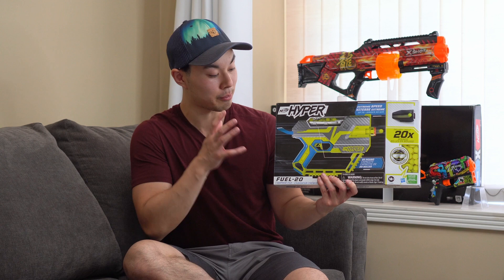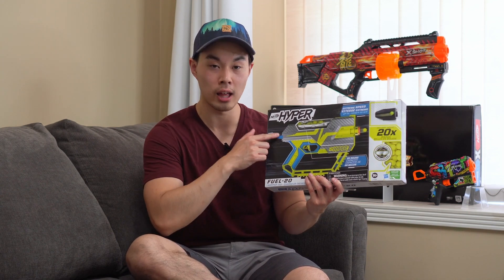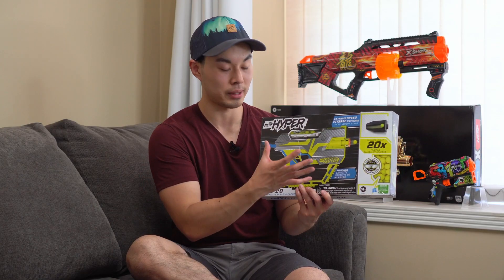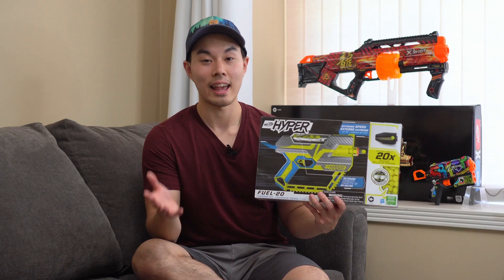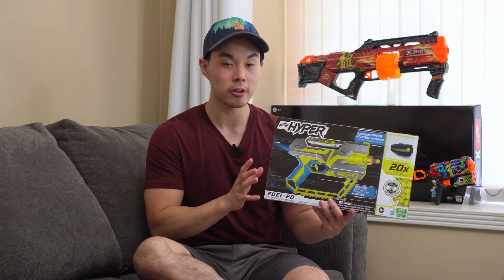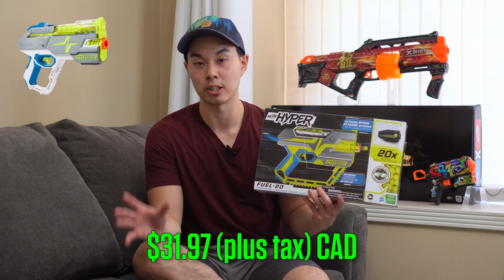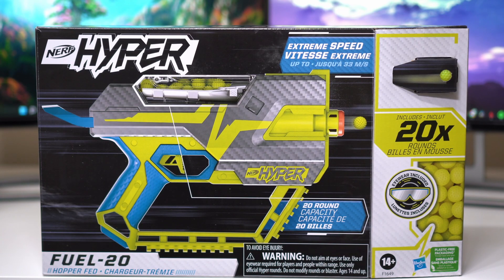I'm already so pessimistic before I've even opened up this blaster because of three major things. First, I'm concerned about how comfortable this priming bar might be. Second, I'm concerned about this blaster being too big since the Hyper Rush 40 is already quite compact. And the thing that concerns me the most: this blaster costs the exact same price as a Nerf Hyper Rush 40, a blaster that holds double the amount of rounds. So even though this is newly released, it already feels obsolete.